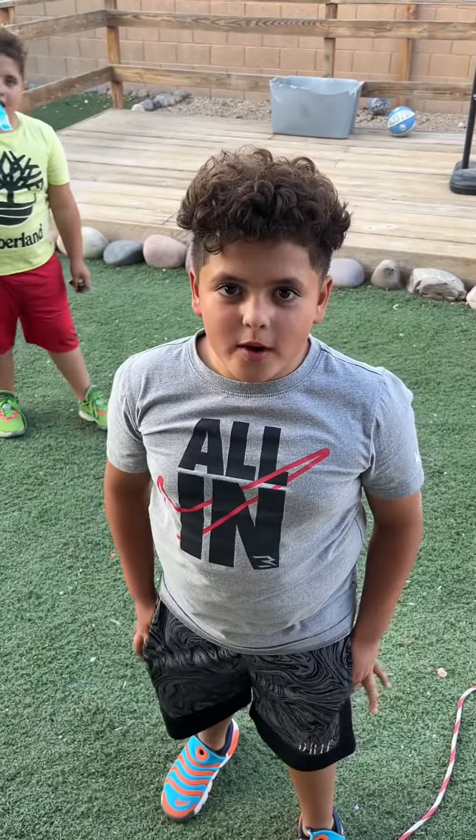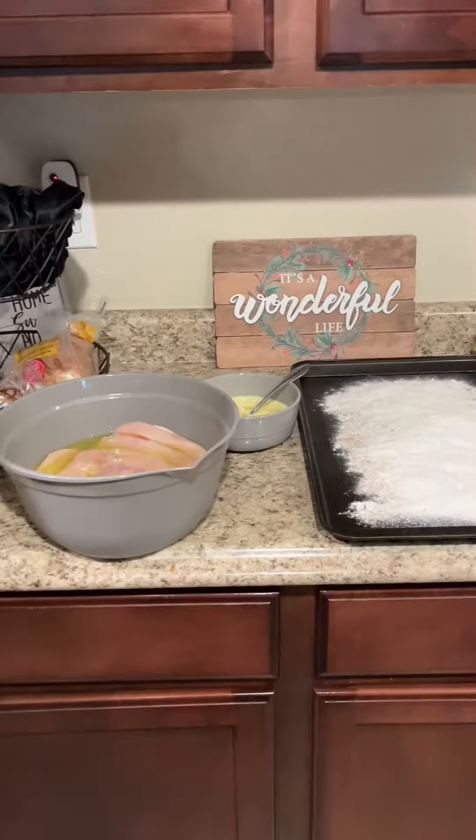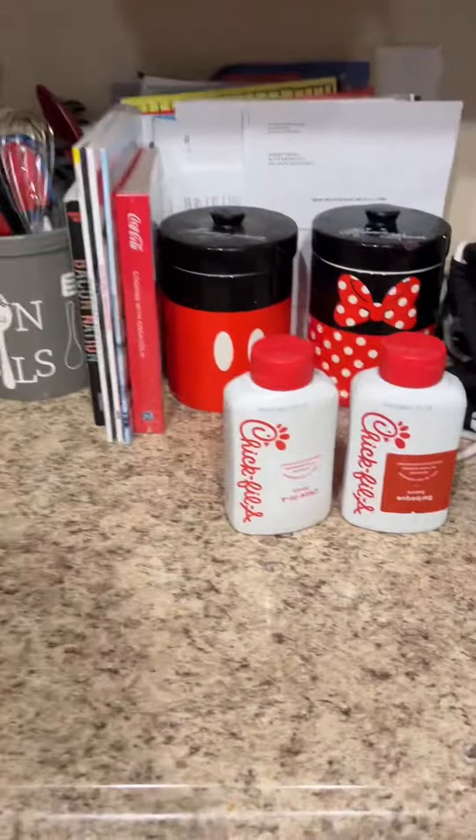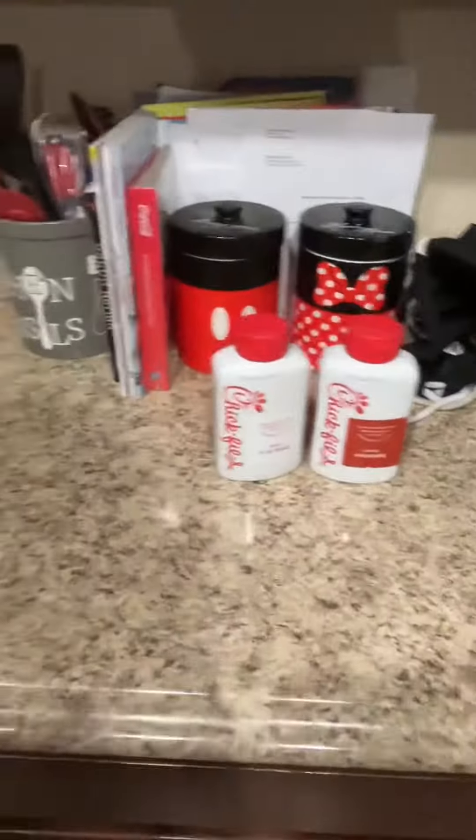How to make Chick-fil-A sandwiches when you're broke. Welcome to the page, Braylon and Payton, where you cannot afford Chick-fil-A so you make it at home. This is poor people edition, part one.